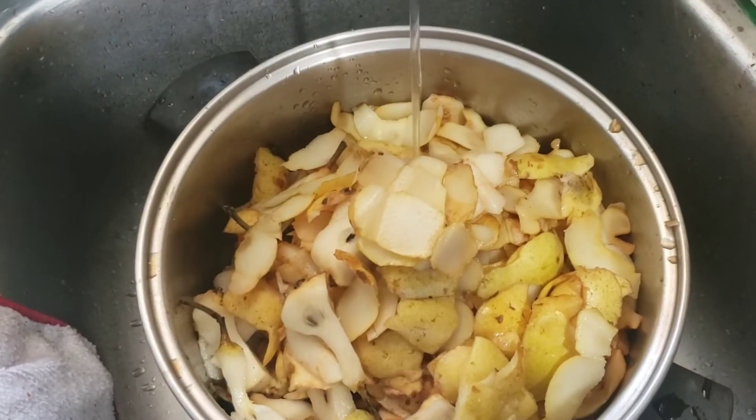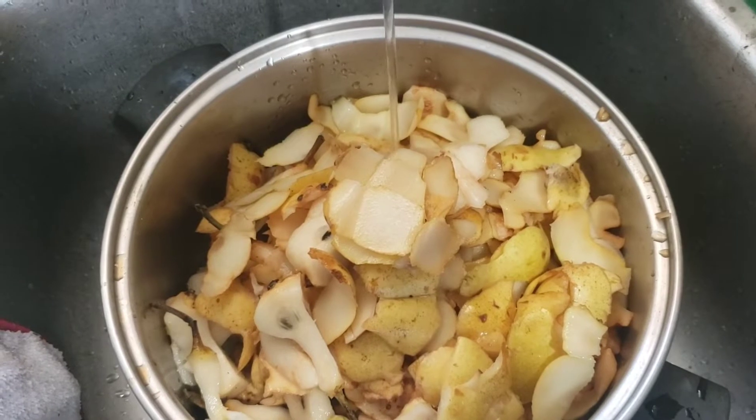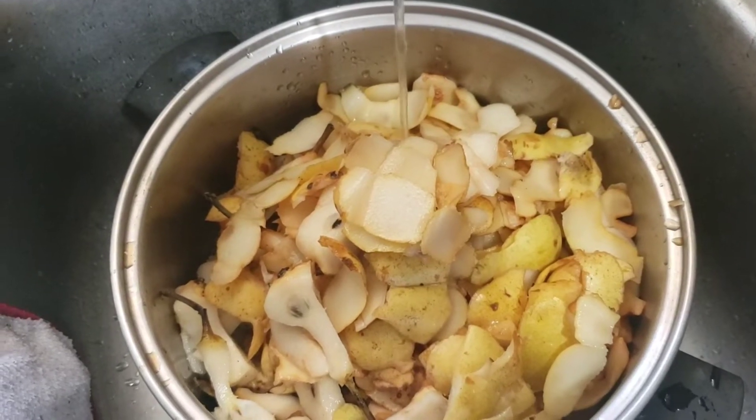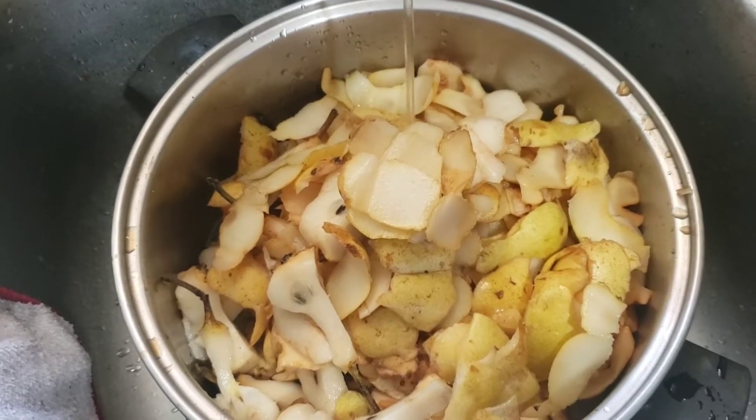Here I'm putting filtered water in with all of my pear scraps and I'm going to boil this down. This will create a pear juice that I can use in my pear pie filling and in my pear jelly.